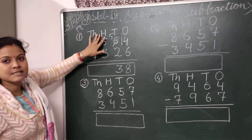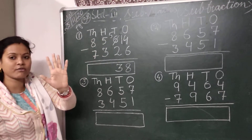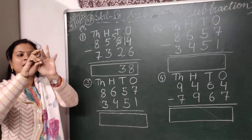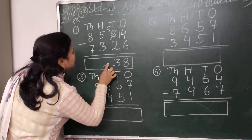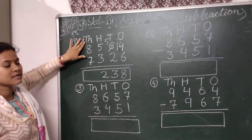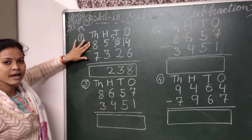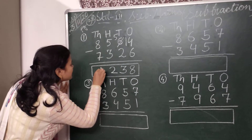Then we come to the hundreds place. In the hundreds place I have to subtract 3 from 5. So I will take 5 fingers and put down 2 fingers. Now we come to the thousands place. Here I have to subtract 7 from 8. The number that comes after 7 is 8, so the difference between 8 and 7 is 1. So I will write here 1.